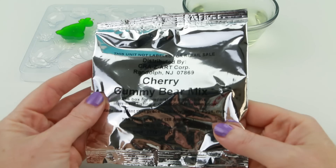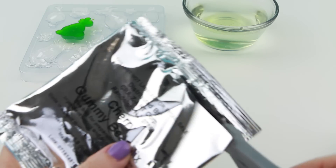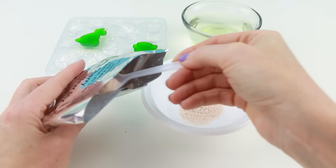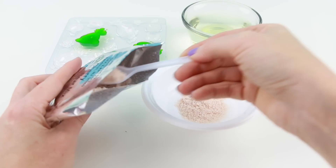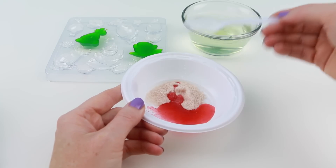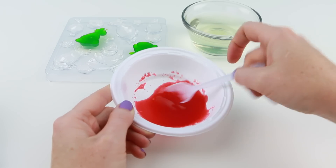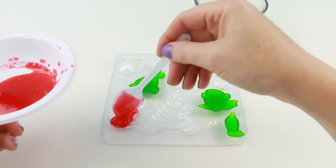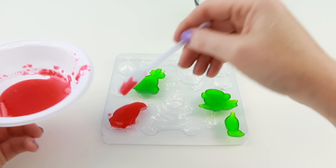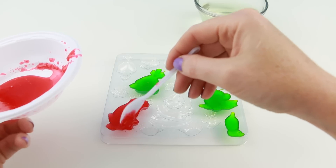This time let's try the cherry. Wow, this is so red — it looks so yummy. The cherry flavoring must be really strong. I can already smell it.